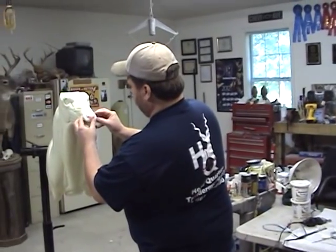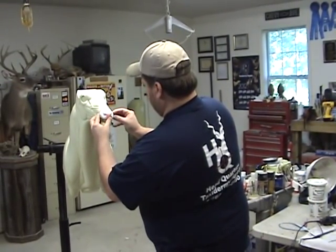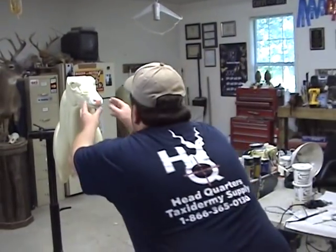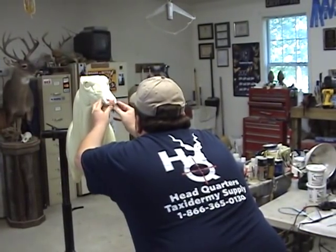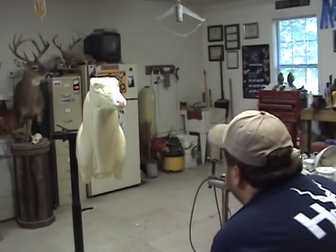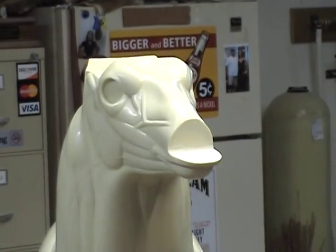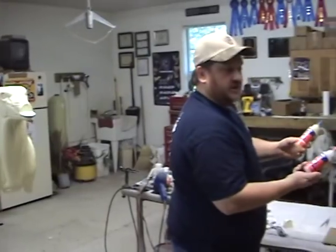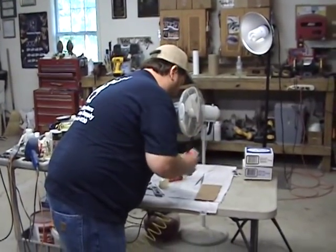Always test it one more time just to make sure everything lines up pretty good. Step back and look at it and make sure it's not crooked or uneven on one side — and that looks pretty close. Then we'll attach it with five-minute epoxy, just a Loctite epoxy. You can get it at Lowe's or pretty much any hardware store.